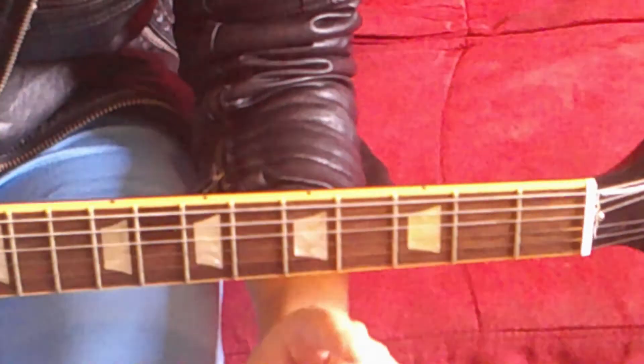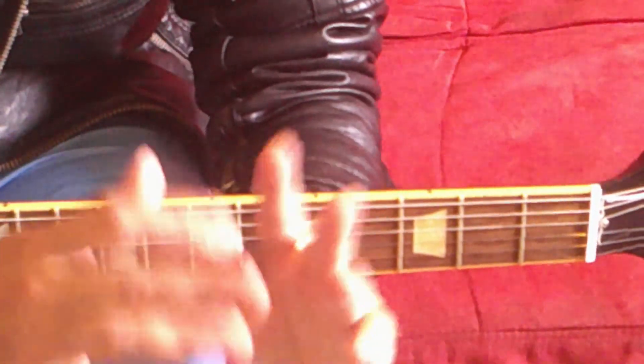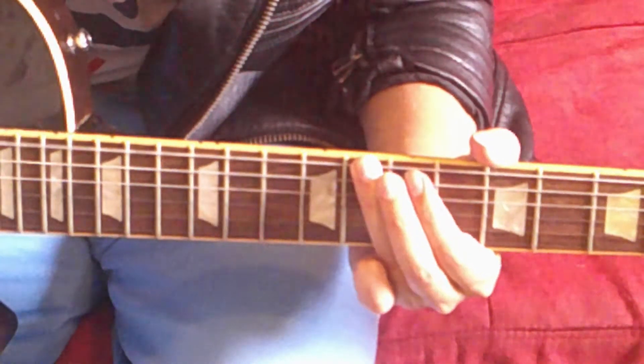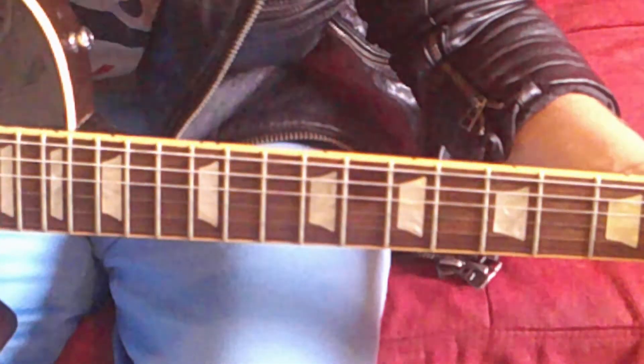Now let's combine parts one and two to play the whole intro riff. We've reached the end of today's guitar lesson about how to play the intro riff of That's Unusual slash Jump by Ghost Town — a riff that will haunt you forever.